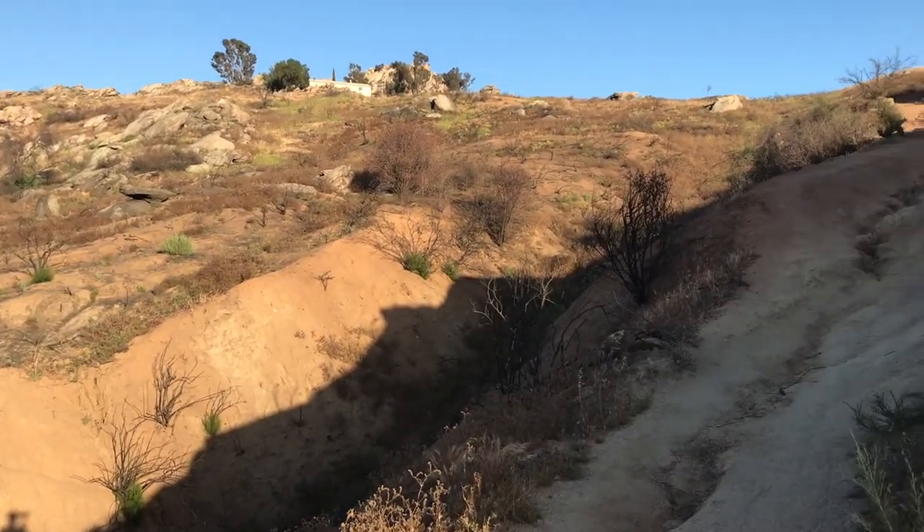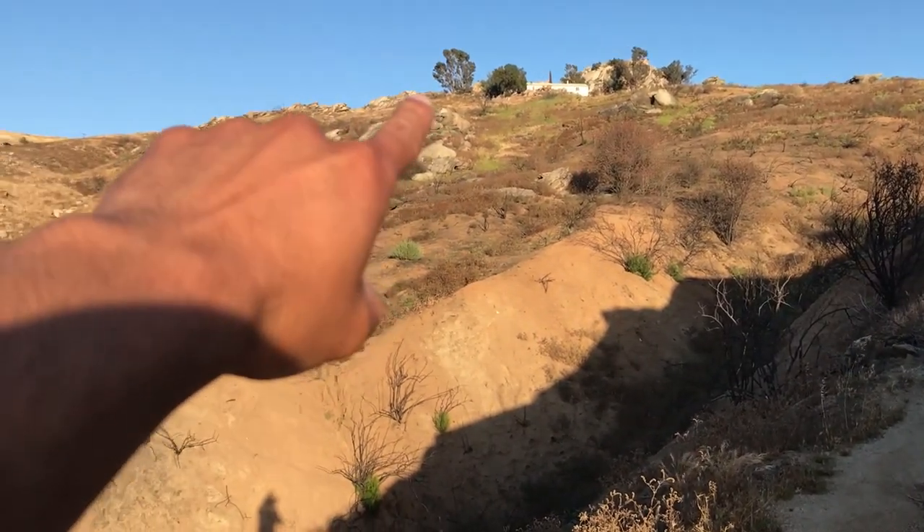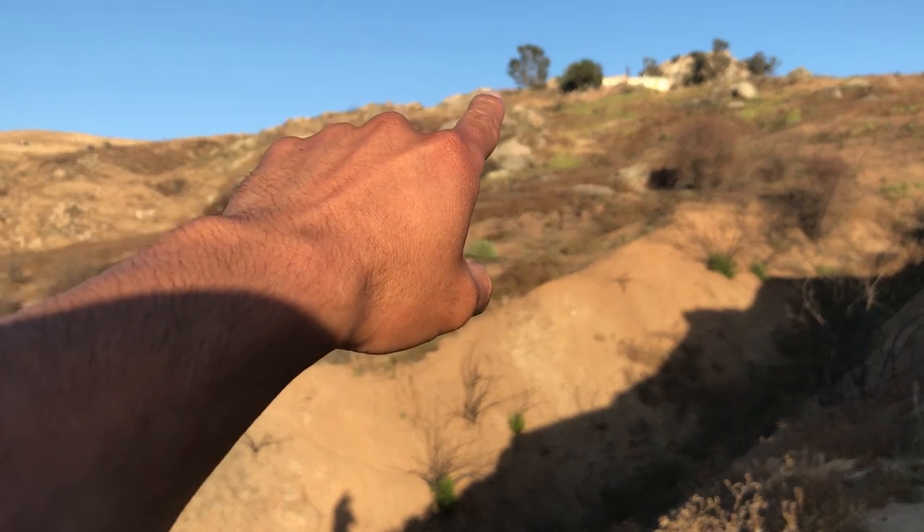All right guys, we're about a mile in and the top is right there. The last half mile is probably the steepest.